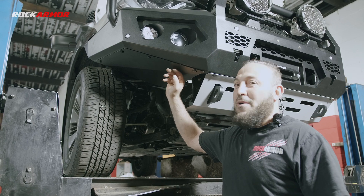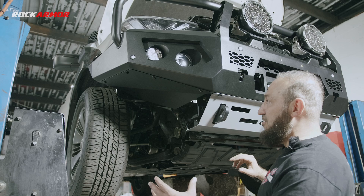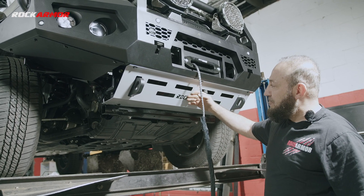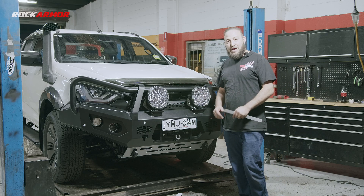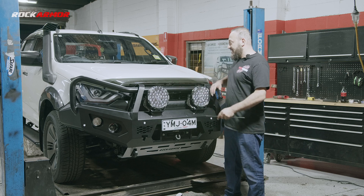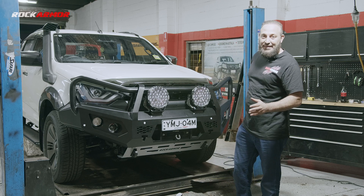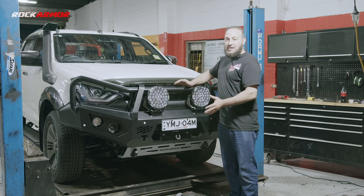I've just tightened up all my underbody protection — just check out the clearance you have there. The GT bar is designed to give you maximum approach angles, and check out these heavy duty recovery points with the nice finish of the Rock Armour bash plate in the centre. The bar's all finished and it takes roughly around three hours to fit. One of the most common questions is how far the bar sticks out from the body — it's roughly 17 centimetres. So for those parking in a garage, you've got 17 to 18 centimetres from the front of the vehicle, which gives you heaps of room.